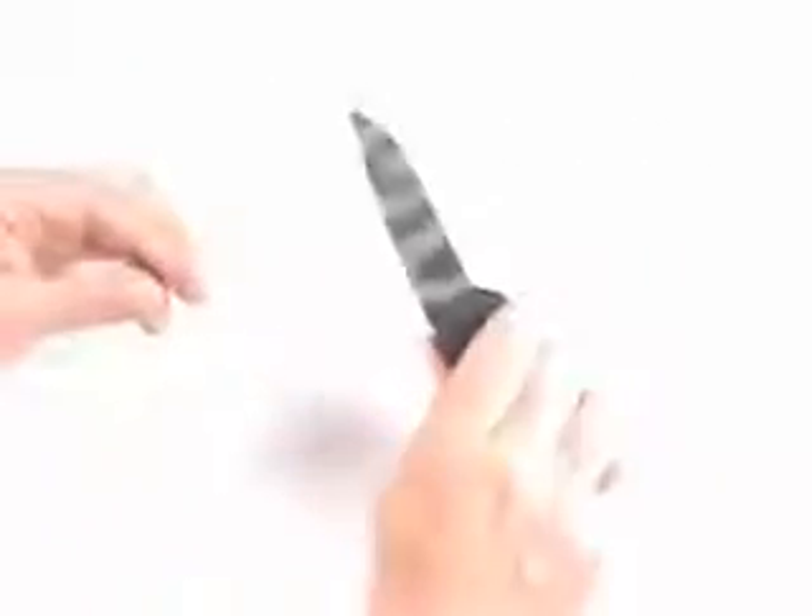The handle itself is a Zytel nylon with a lot of sculpting and finger grooves across the bottom. It fits the hand extremely well. This knife comes with a full lifetime warranty and utilizes a locking mechanism called the arc actuator.